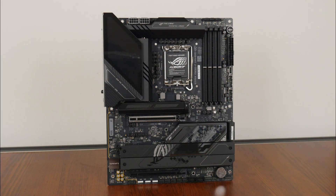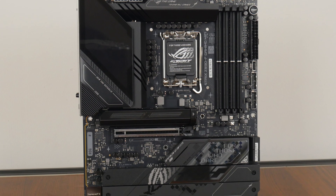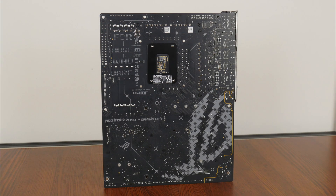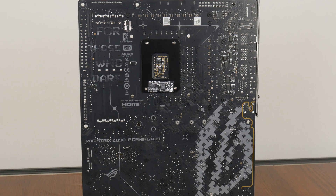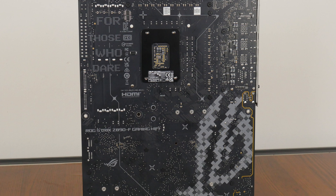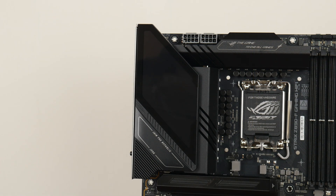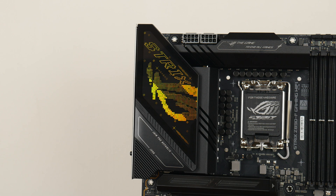Onto the board itself, we see that ASUS has gone for a predominantly black aesthetic, with plenty of ROG motifs and marketing text thrown in for good measure. The board comes with an integrated I/O shield design and large black heatsinks all around. Over on the rear of the board, we get a slew of ROG motifs as well, which are a nice touch, in spite of the fact that most of these motifs would likely never see the light of day when the board is installed inside a PC case. RGB junkies will be pleased to note that the board comes with the Polymo lighting feature on the integrated I/O shield shroud, which looks pretty nice.